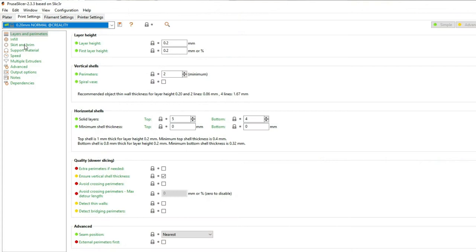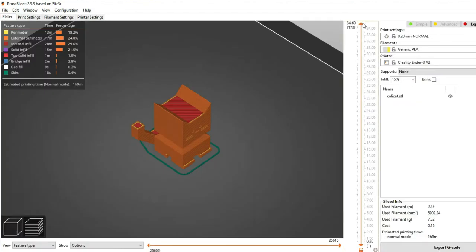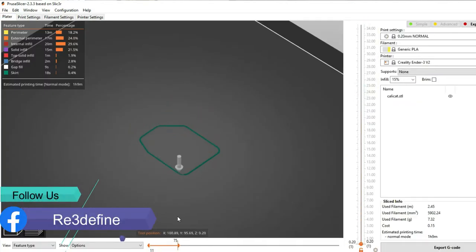In Prusa, you can see the print settings in the Skirts and Brims section. You can see different settings which are easy to understand, like number of loops, distance from the object, skirt height, and so on.